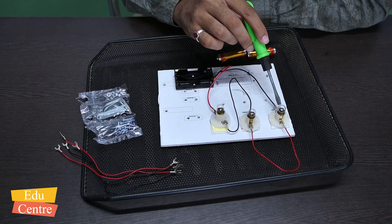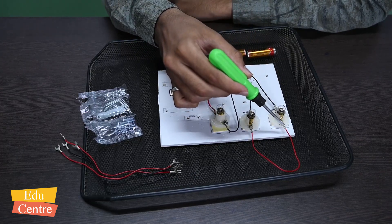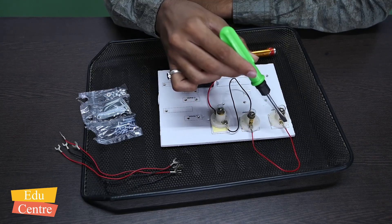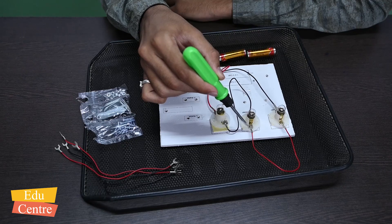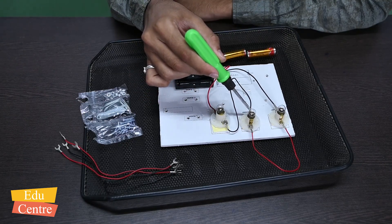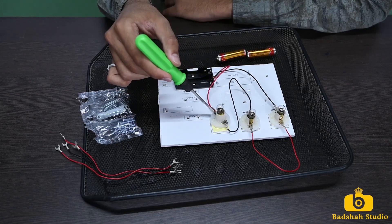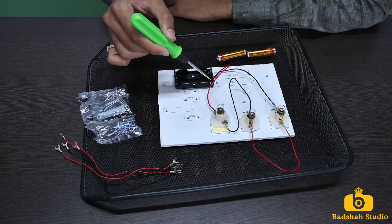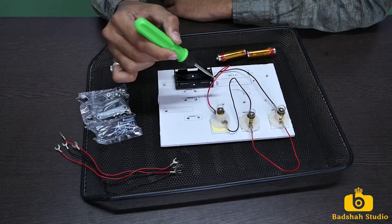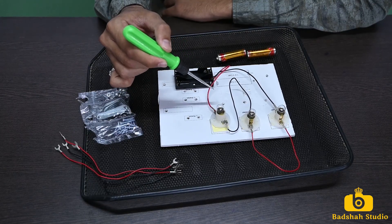The black wire goes to the negative end of the first bulb. The opposite, positive end takes a red wire. Then red wire to the second bulb's negative end, black wire again, then to the third bulb's positive end. We have connected this as a series connection and the electric current will flow through it.